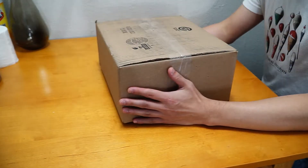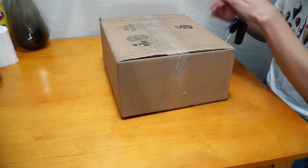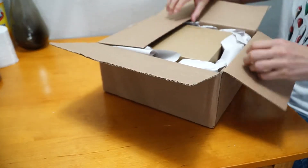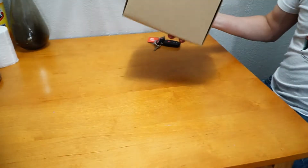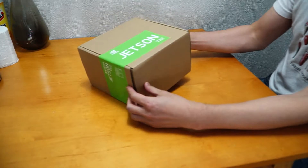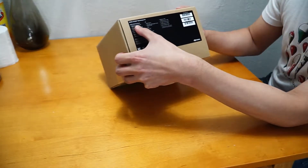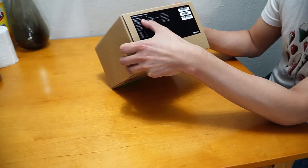Hello everyone, so today I'm going to open up this box. I believe this one has the Jetson TX2, so let's get started. Alright, so this is the Jetson TX2 DAF kit. Here's the Jetson TX2 — it's also my first time opening this box, so it's very exciting. On the side here it says NVIDIA Jetson TX2 module and has a Pascal GPU with 256 CUDA cores.